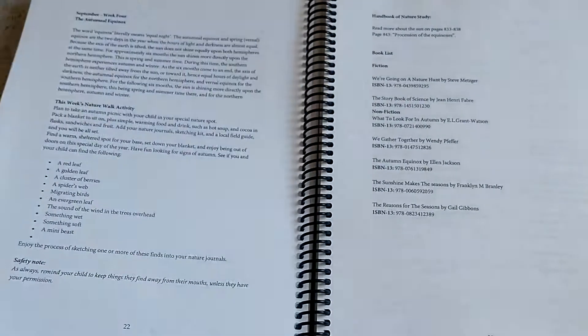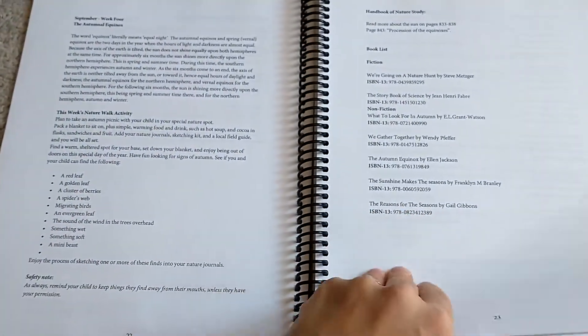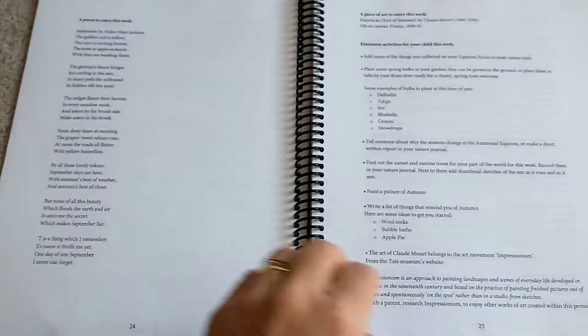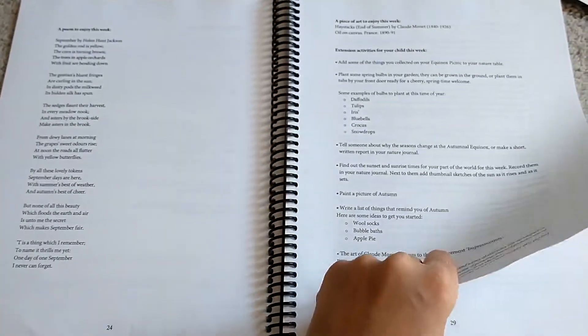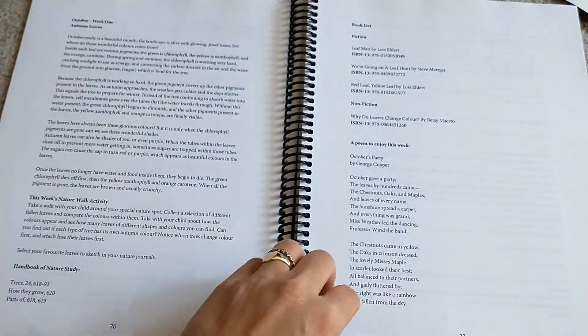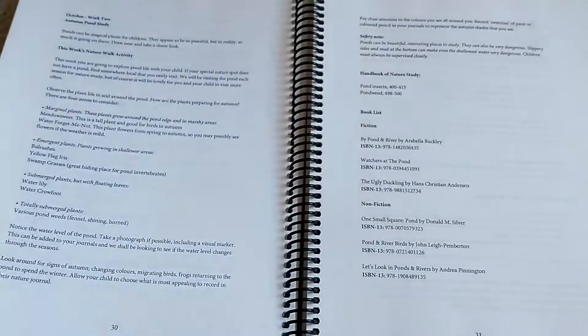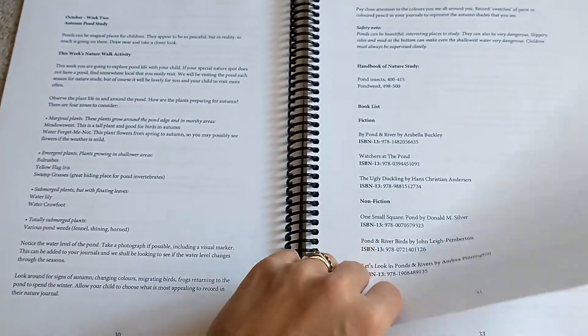Each lesson's layout looks the same, so you really get used to the rhythm of each week. You can pick and choose the things you enjoy doing — there's no pressure to do all of it. You can just find your own rhythm.